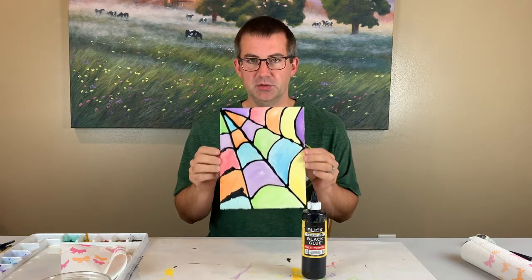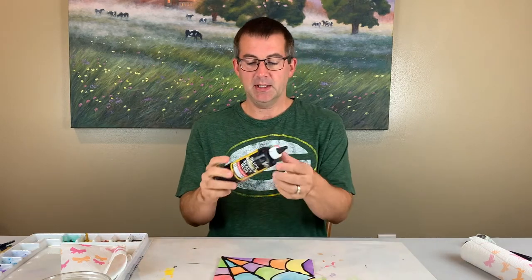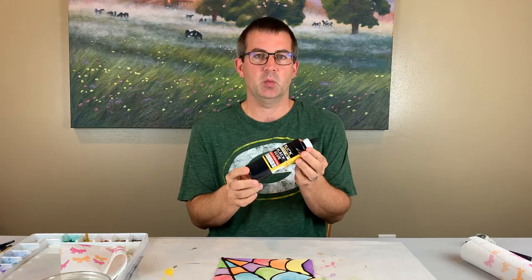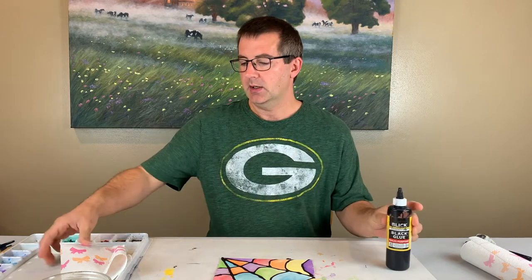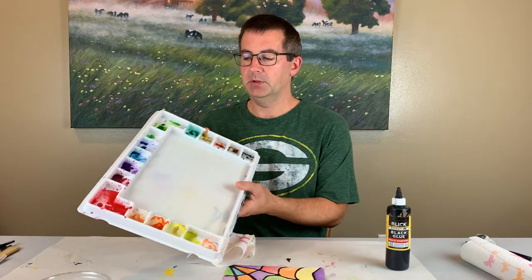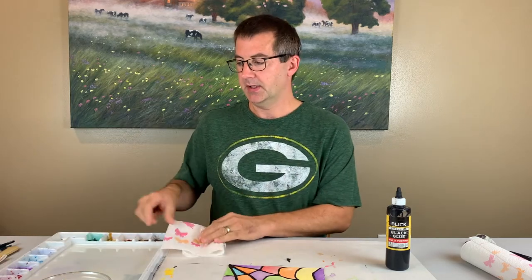To do this we are going to use a watercolor paper or some kind of thick paper, and then I'm creating my lines with a black glue. If you don't have black glue, you can take regular white polymer glue and add some black acrylic paint to it. Then to add the colors we are using watercolor paints — I'm using my tube style and a palette, and then some paper towel to clean my brush.